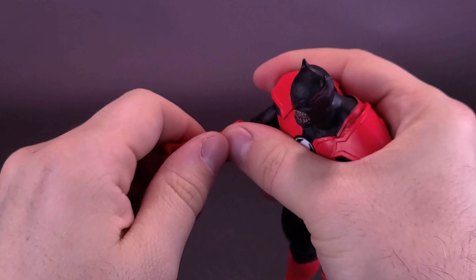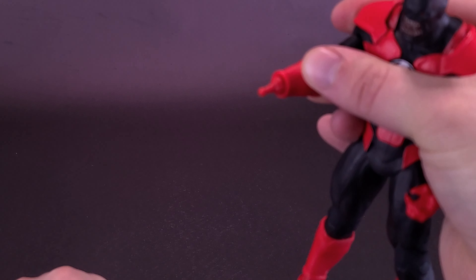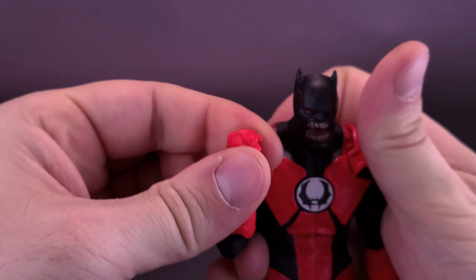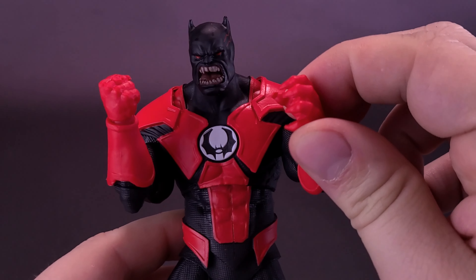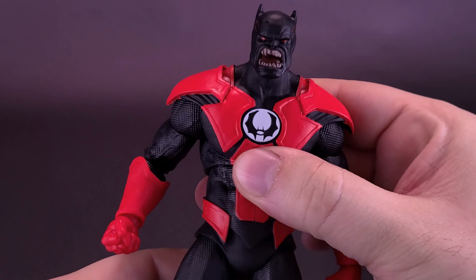If you did want to change out the hands, simply just wiggle the hand off and remove it from the ball peg — it's actually more of a swivel peg — and just pop the new hand in. Those are all the accessories that come included with Batrocitus.